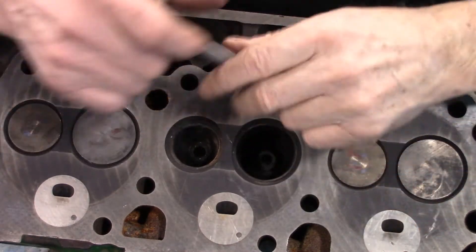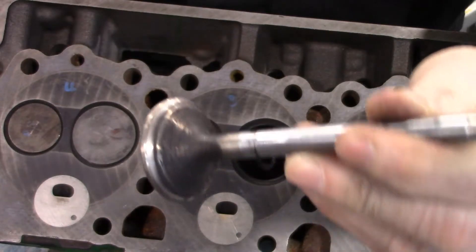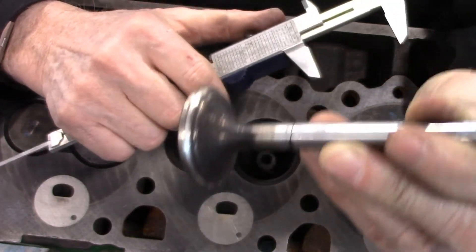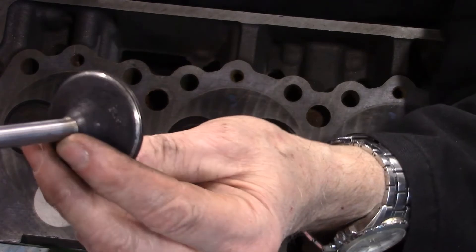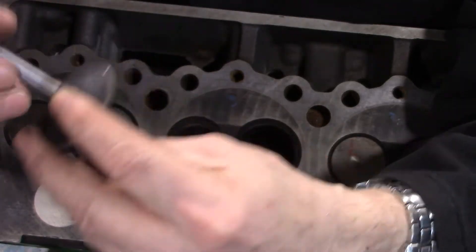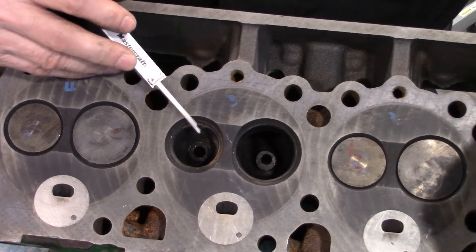Now looking at the surface of the cylinder head, we want to look at a couple of things. Looking at the exhaust valve, you can see there is a very wide silver section — that is a very wide contact pattern. On the intake valve we have a similar thing: the silver section is where the valve was making contact with the seat. On the head itself, we can see that those dimensions are pretty much the same on the valve seat itself.